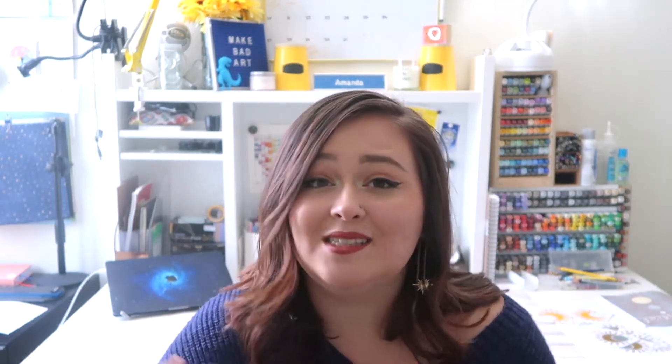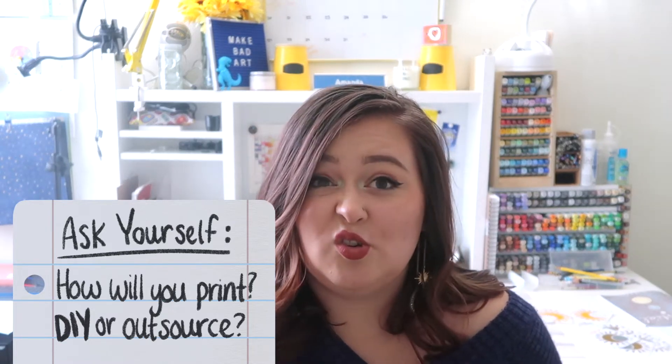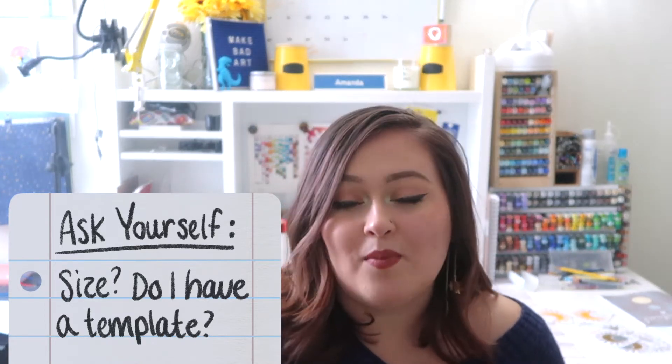If you plan to print your project, think about how you'll do that now — not at the end when you're more likely to be hasty. Ask yourself: do you have the ability to print it yourself, or would you rather outsource to someone who can do it more professionally? Also consider what size your pages are going to be, as this matters for both digital uploads and physical printing.